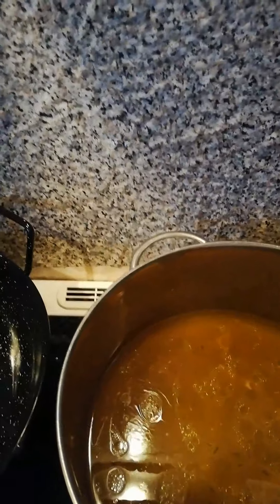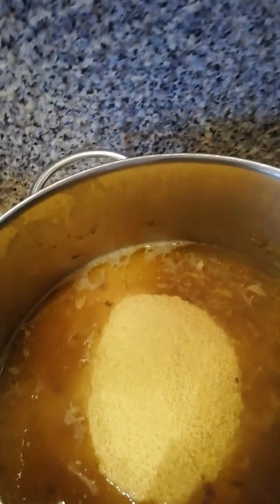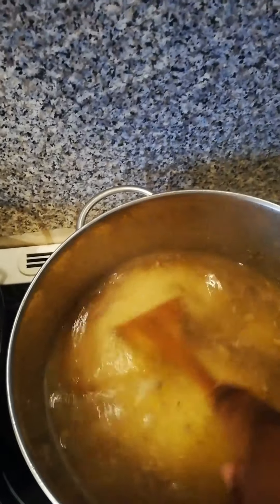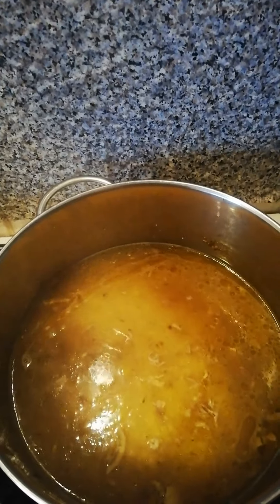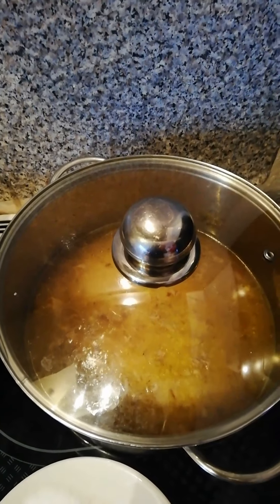Now I'm going to be adding in my couscous into the water from the chicken. I'm going to cover it — and don't forget, I've already turned off the gas.